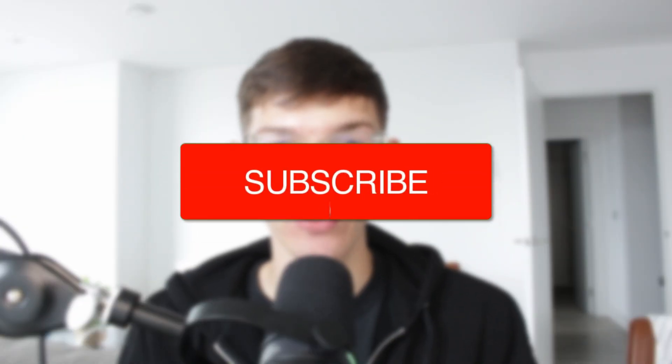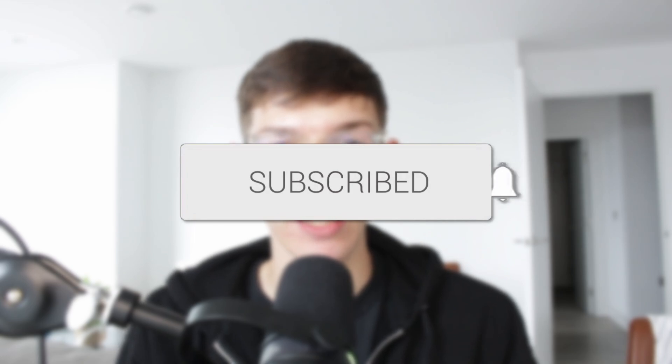We'll guide you through how to set up a Samsung smart TV. If you find this useful, consider subscribing and liking the video.